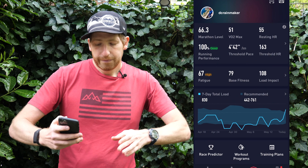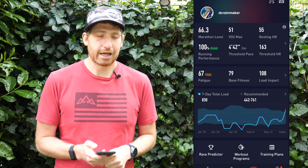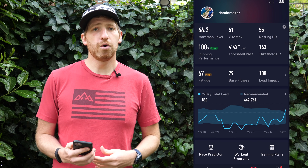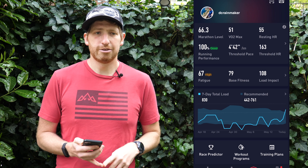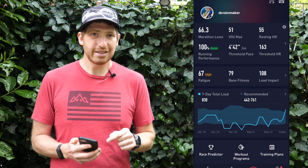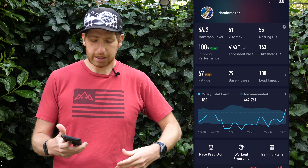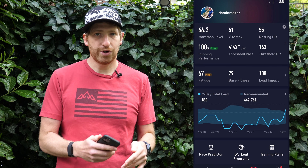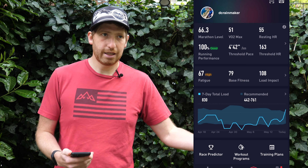Assuming you got all that out of the way, the next piece is that middle section that says fatigue, base fitness, and load impact. Fatigue is a score from zero to 100: zero means you are totally ready to go, 100 means you are definitely not ready to go. I'm at a 67. Base fitness is a look at your average six-week timeframe — your overall base fitness level over that average six weeks. And then load impact is the impact of the last seven days of training — higher load means more impactful, lower load means less impactful.